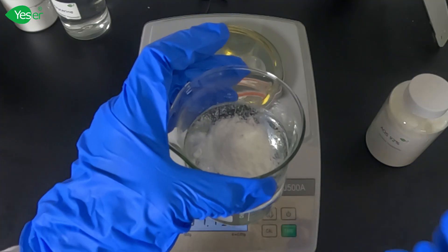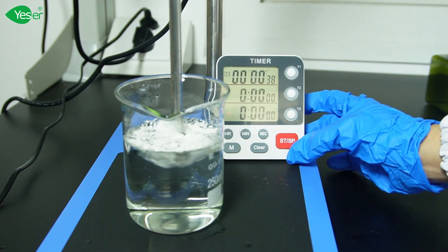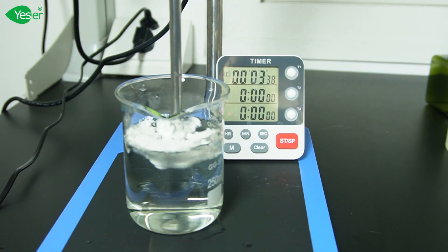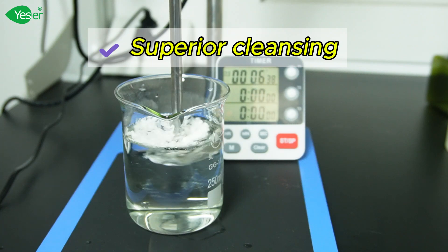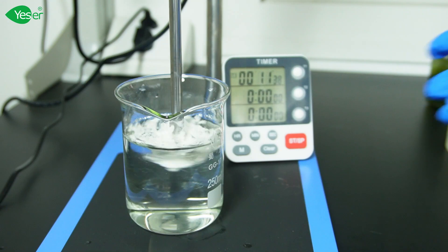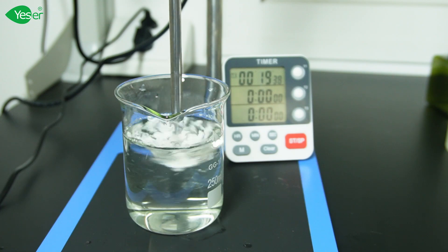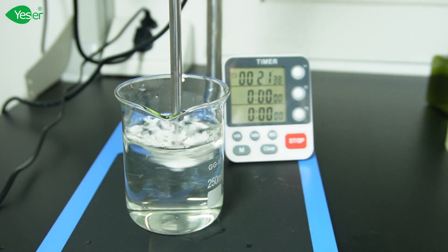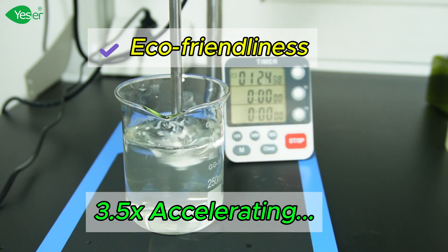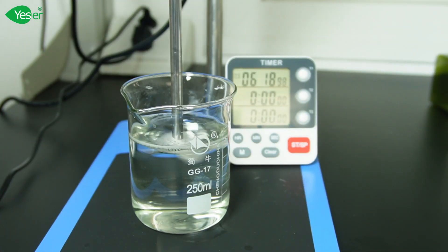First, excellent foaming — AOS produces a rich, creamy lather, making each wash luxurious and effective. Second, superior cleansing: AOS efficiently removes dirt and oils without stripping your skin, perfect for frequent use. Third, it is gentle on skin — with a mild formulation, AOS is skin-friendly, maintaining a balanced pH close to your skin's natural level. Fourth, eco-friendliness: it is biodegradable, making it a better choice for the environment. Lastly, it is versatile — AOS blends well with other ingredients, making it ideal for various personal care products.